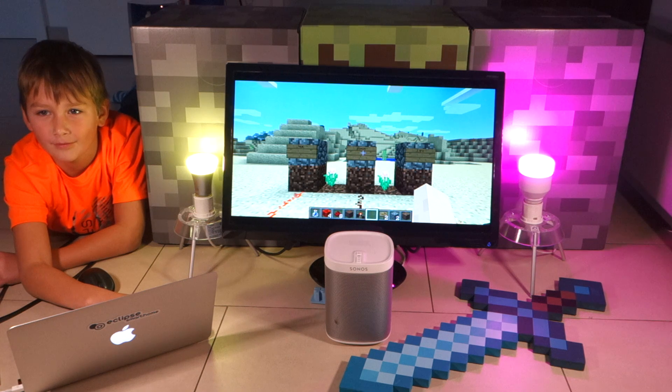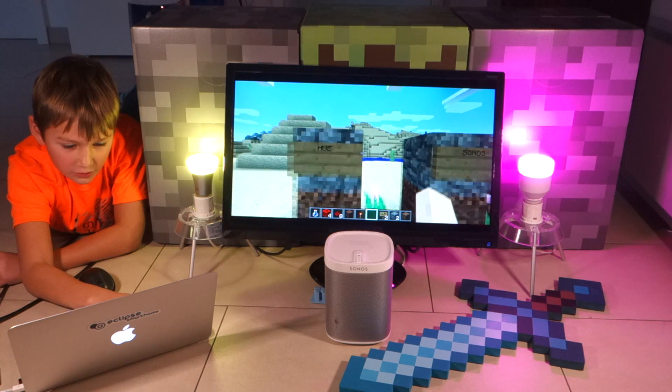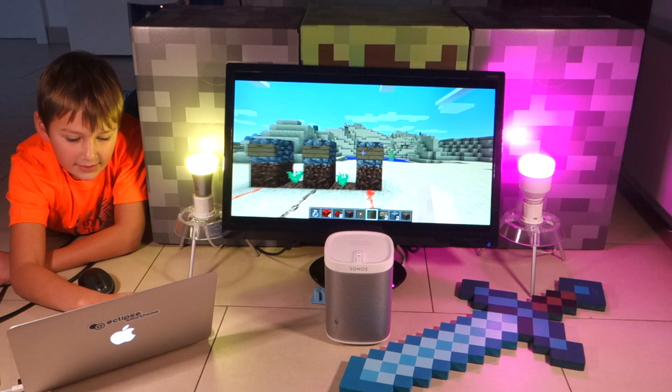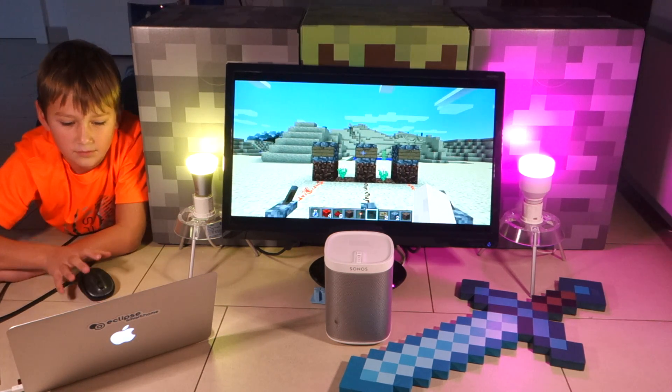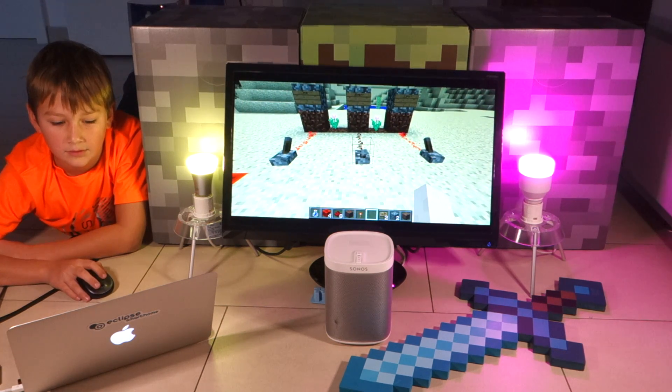So what do we have here, Enzo? We have Philips Hue, Sonos, and LiFX. And here are switches. So can you use the switches to play some music on the Sonos speaker?